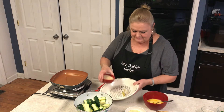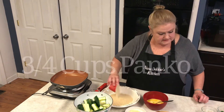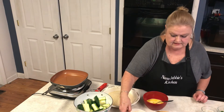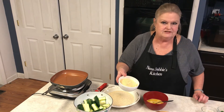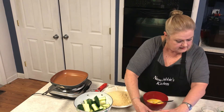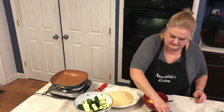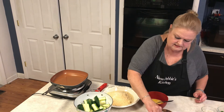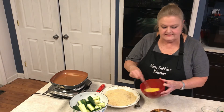Panko parmesan cheese — it's just the stuff in the can, you can get fresh if you want, I didn't have it. And some salt and pepper. I've got two eggs that I'm beating.